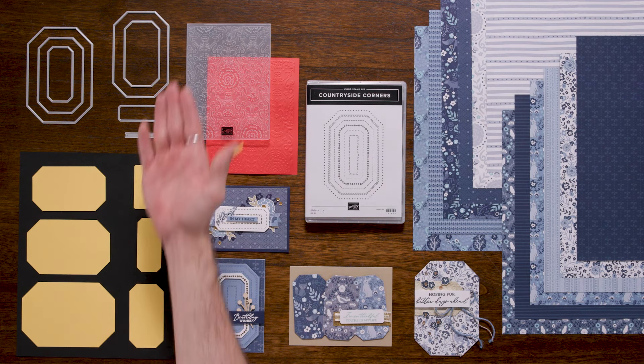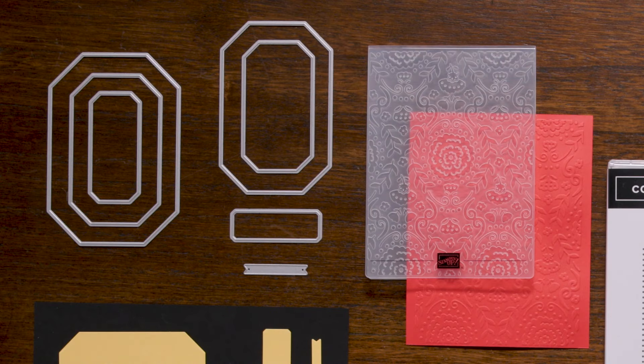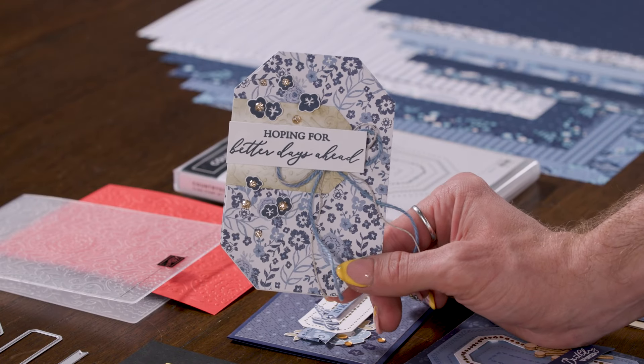Next, we have the Countryside Corner Dies, which coordinate perfectly with the stamp set. These dies are layering dies, giving you a multitude of options for your card making projects.